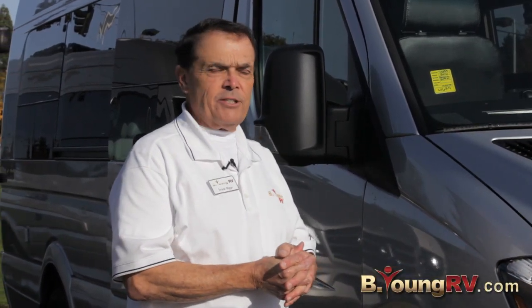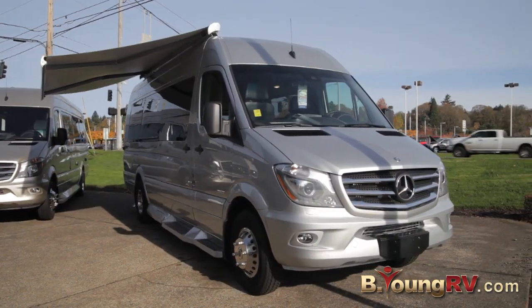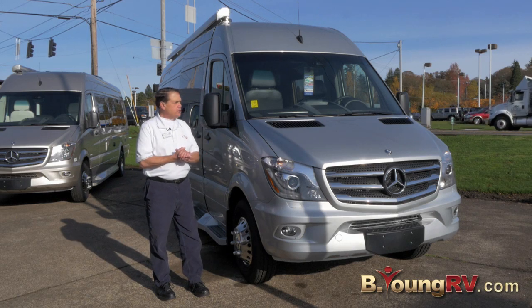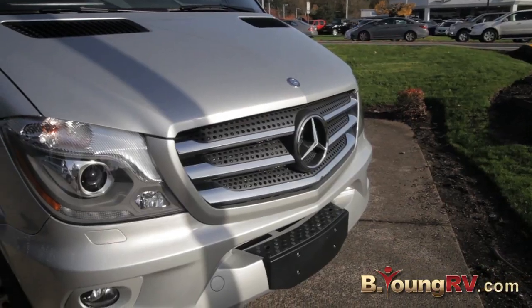Welcome to Be Young RV on a beautiful sunny day. My name is Frank Biggs and today I have the privilege to show you a brand new product line from Coachman. This is a 2016 Galleria — it is a B-van conversion by Coachman and they have pulled all the stops out to build this unit.